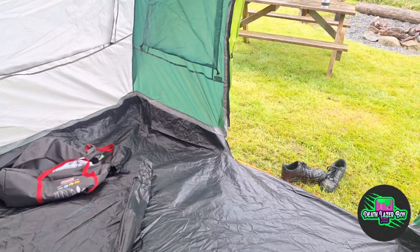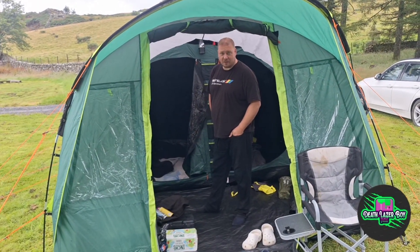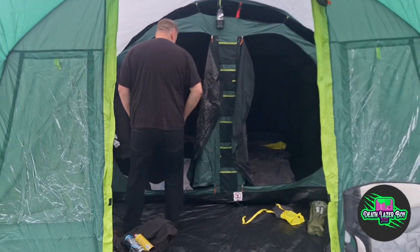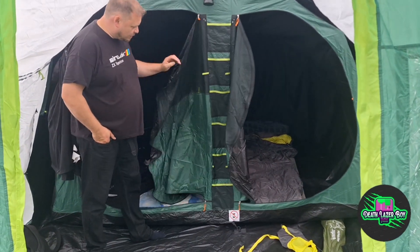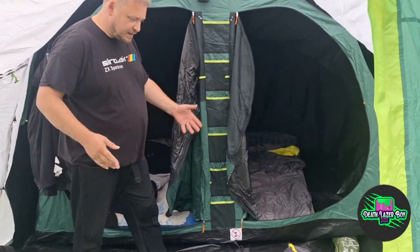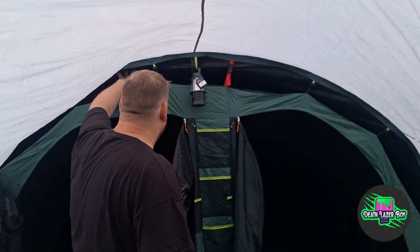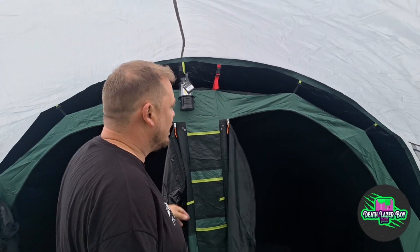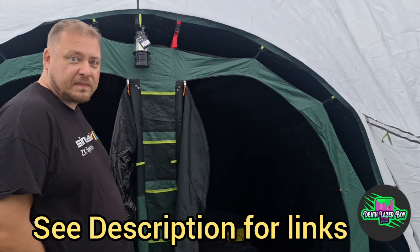After spending a night in this tent and it raining constantly, we woke up in the morning and it was nice and dry inside. We've loaded everything inside it — there are two sleeping apartments separated by a sheet. You've got this storage area, two bedrooms, and then a communal area right here. There's quite a gap between the outer layer and the inner layer, so even if it was to rain quite hard I think you'd be okay. Anyway, thanks for liking and don't forget to subscribe.